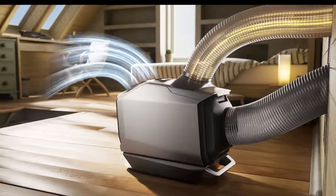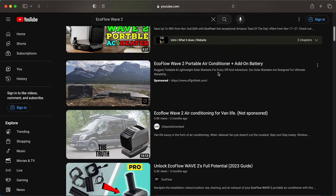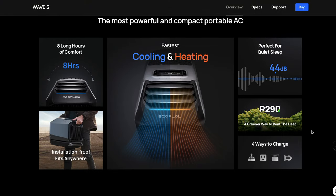You've clicked on this video because you must be looking for a heating and cooling off-grid solution, and the EcoFlow Wave 2 is on your radar. When we first started looking into it, we jumped on YouTube and began looking for honest reviews, but what we found was a lot of videos of people spouting out information that I literally could have read directly off their website. So today I'm going to give you an honest review and cut through all the specs and information you've probably already heard a thousand times.